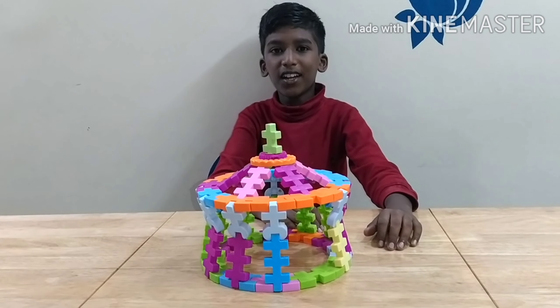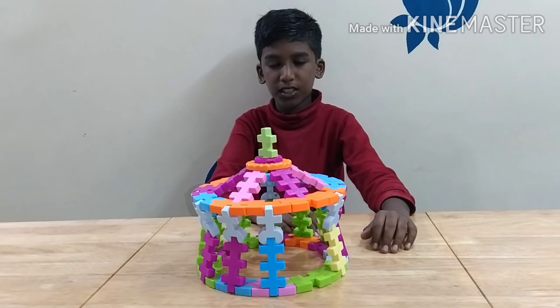Thank you for watching this video. Click this video, hit the like button. See you next time with other interesting builds. Bye!